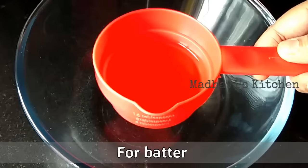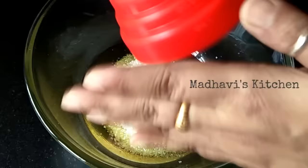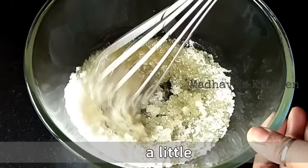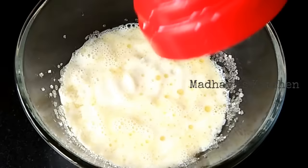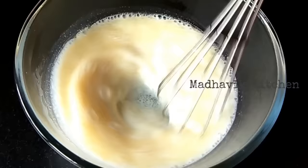Now we will make the cake batter. I have added 1/4 cup of refined oil here — you can also use butter. To this, we will add 1 cup of regular sugar. You can also use powdered sugar. We will mix these two things, then add 1 cup of warm milk — lukewarm milk. If using powdered sugar, you can use milk at room temperature.